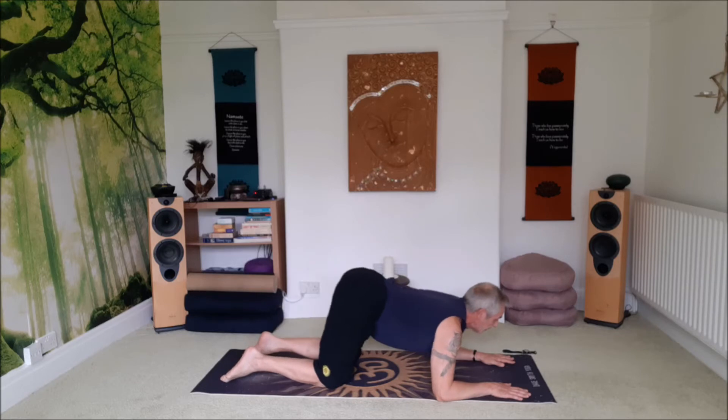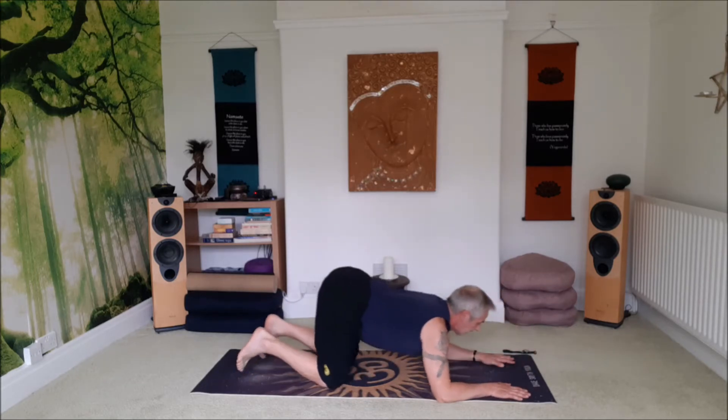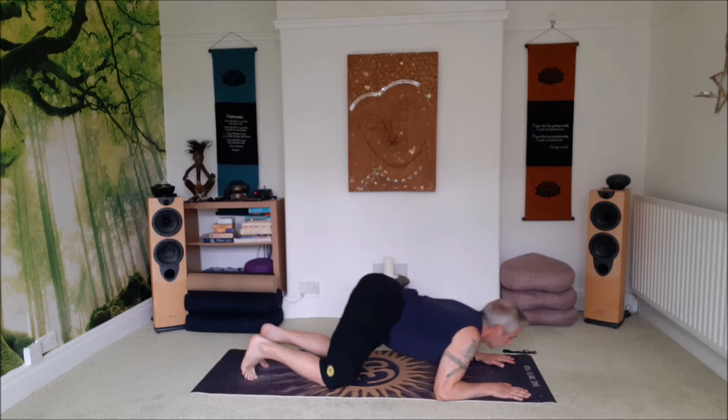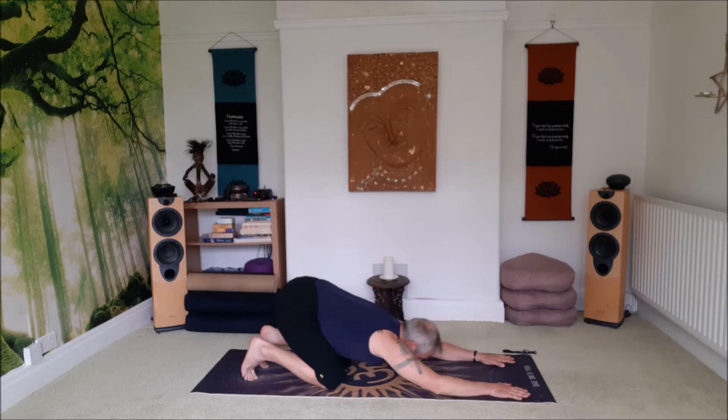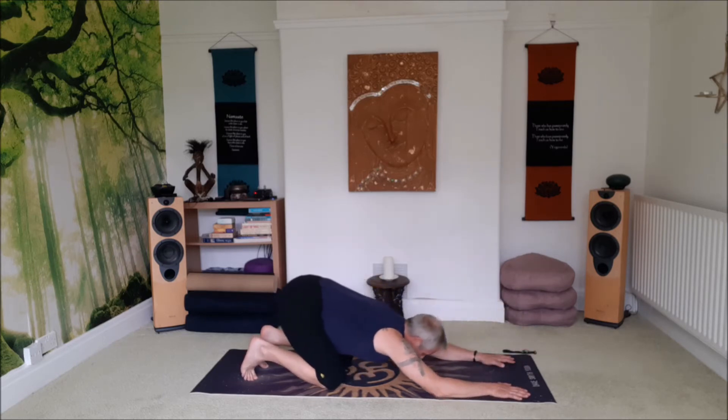Bend the knees, move the sit bones back as far as you can, drop the forearms to the floor. And then we're going to inhale forward, touch the chin between the hands, and exhale back. One. Two. Three.